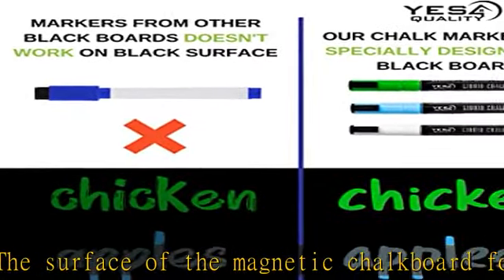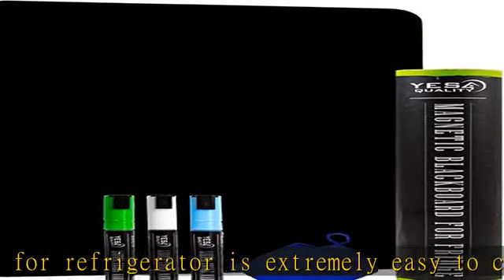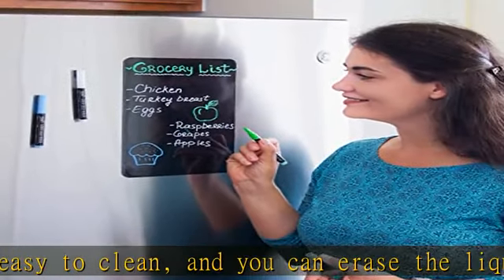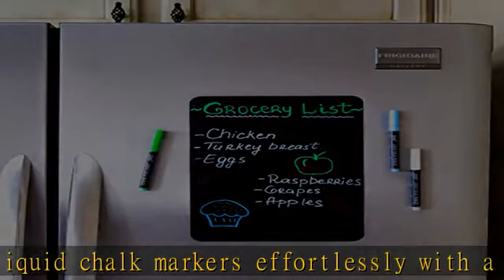This refrigerator chalkboard will stick to any flat or curved magnetic surface without sliding or falling like other boards. The strong magnet will fix the blackboard to your fridge. Everything is strongly magnetic so the chalk markers will always stick right next to your refrigerator board.